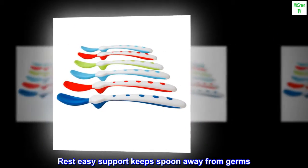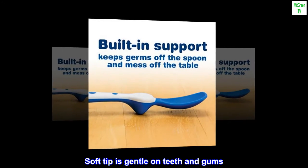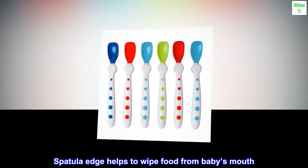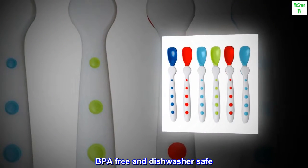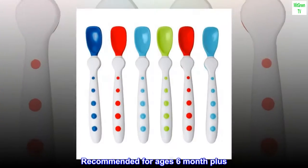Rest easy support keeps spoon away from germs. Soft tip is gentle on teeth and gums. Spatula edge helps to wipe food from baby's mouth. BPA free and dishwasher safe. Recommended for ages 6 months plus.